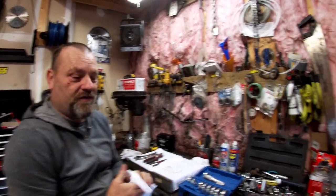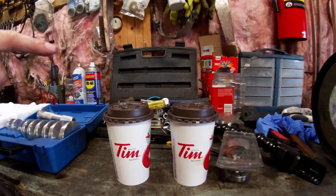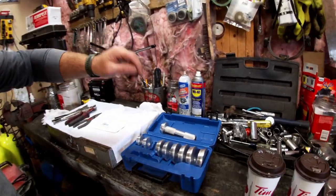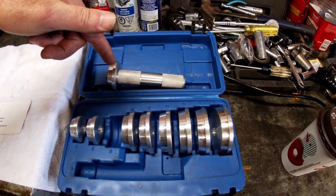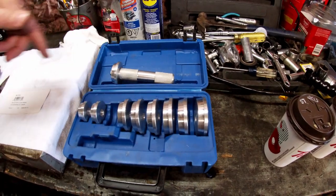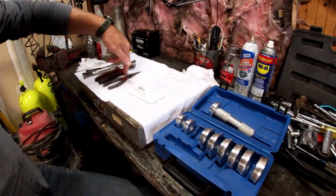So here we are, we have the spread of tools for this job. Number one thing is our Tim Hortons coffee — if it was after 12 o'clock it would probably be a beer or a whiskey. What we have here is a seal driver kit. Not everybody has a seal driver kit — you can get one on Amazon for like 30 bucks, they're cheap and you have them forever. We've also got some vice grips, snips, and needle nose pliers.